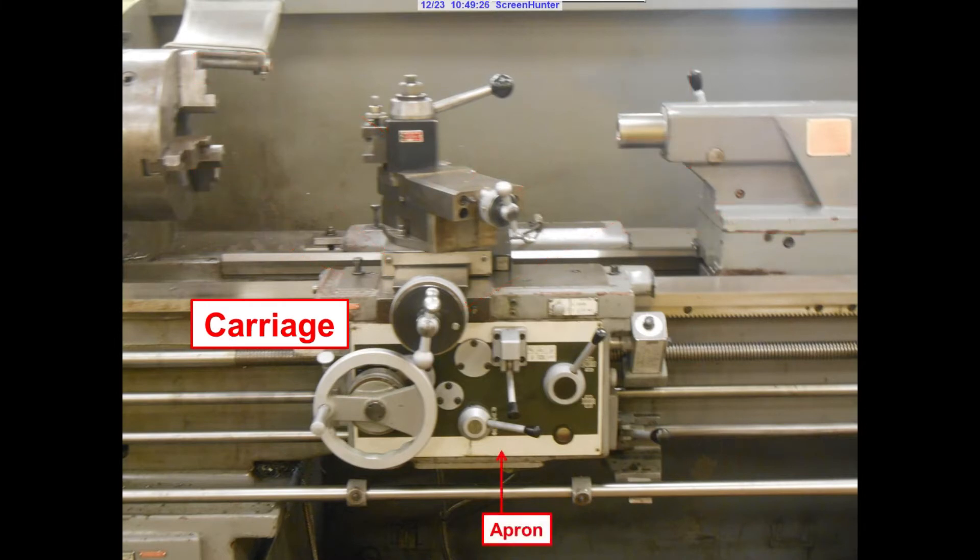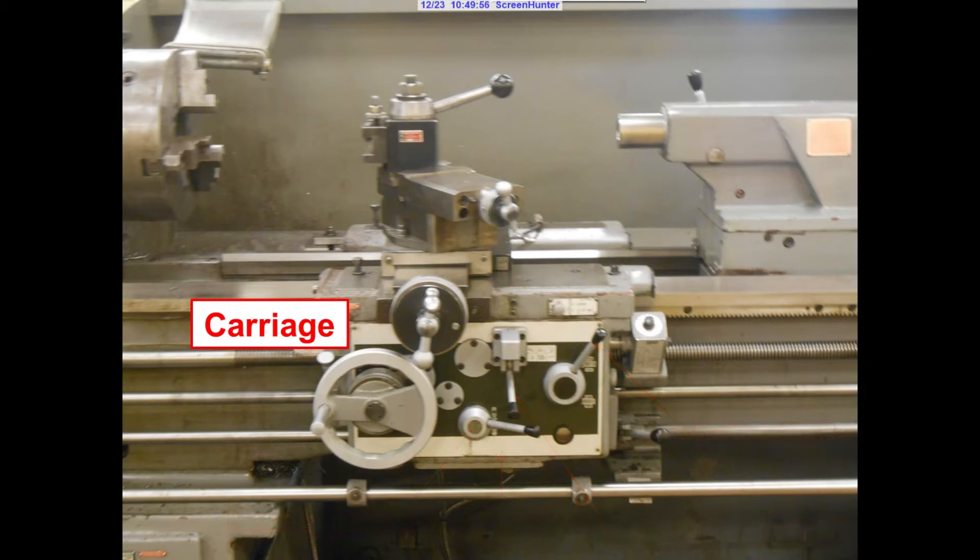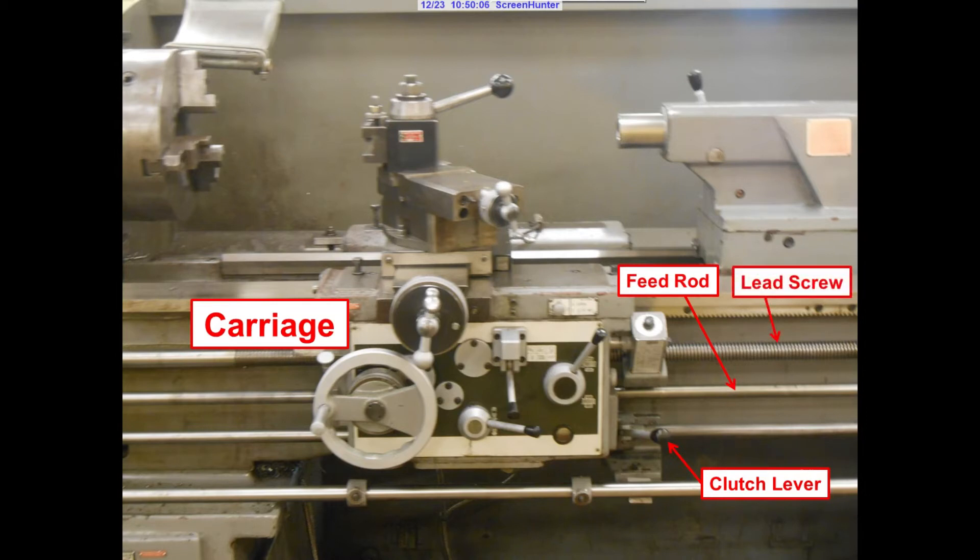The front of the carriage is known as the apron. On the apron you will find the feed and gauge lever, the feed direction lever, and also the half nut lever for when you are cutting threads. To the right of the carriage, you have the clutch lever, and running along the length of the lathe is the feed rod and the lead screw.